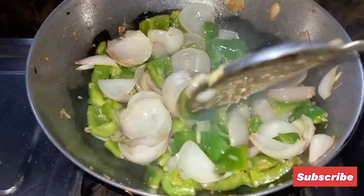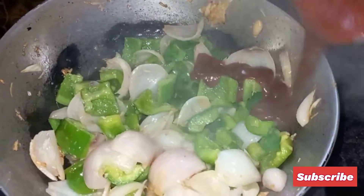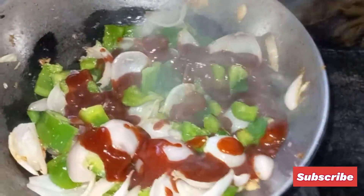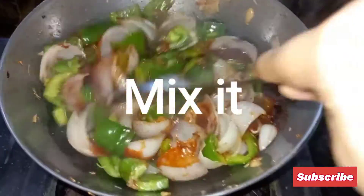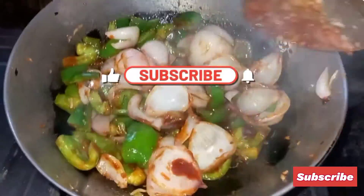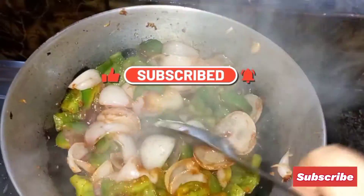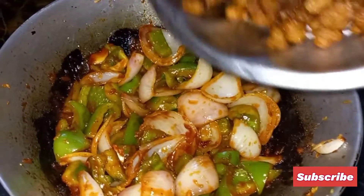Now add the sauce and mix it. Now add the fried soybean and cook it for 2 more minutes.